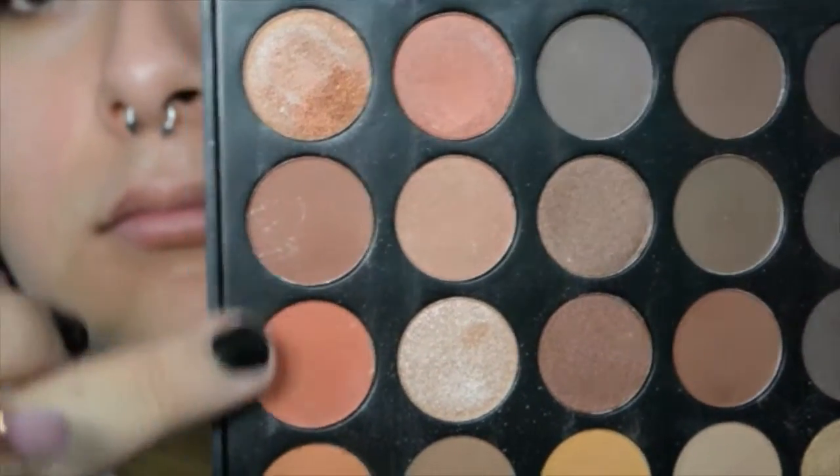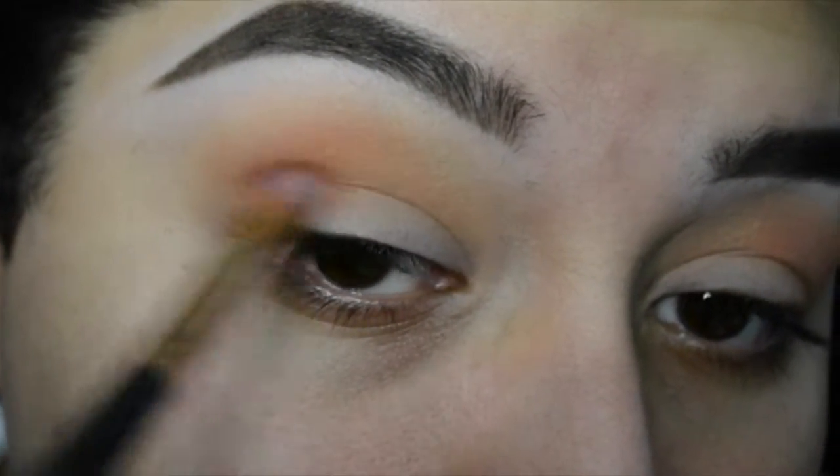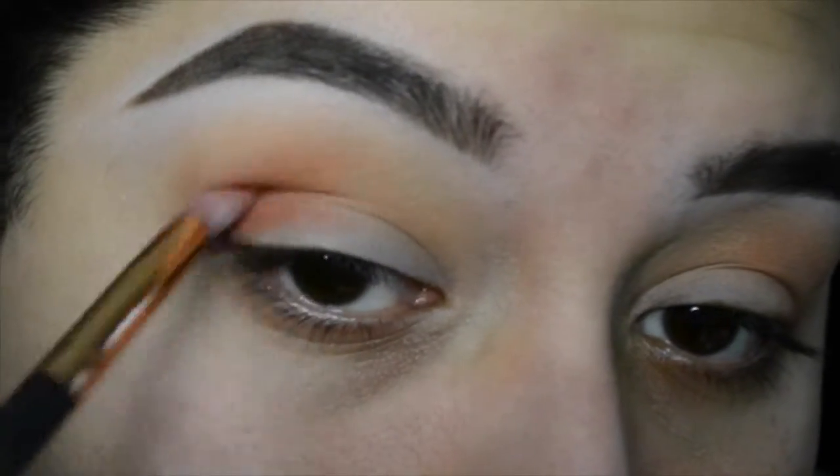Now, taking the two darkest oranges in the palette, I'm going to be going ahead and outlining my crease. I'm just going to darken the outer corner, and I'm just going to work that in a V-shape.